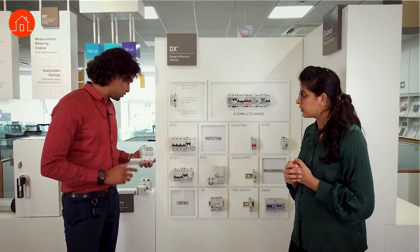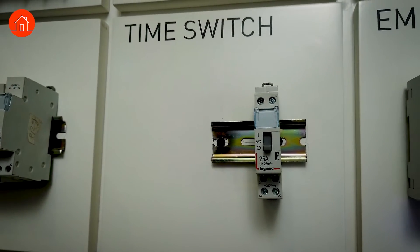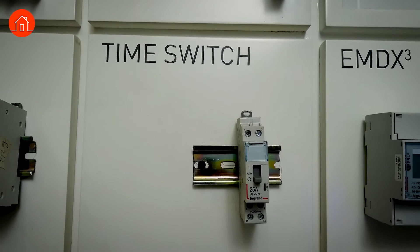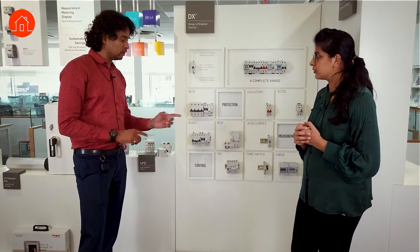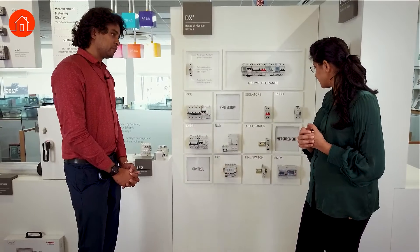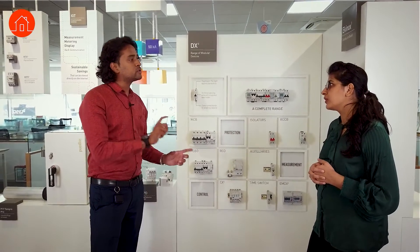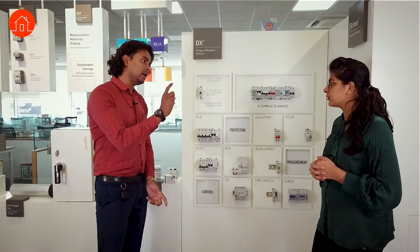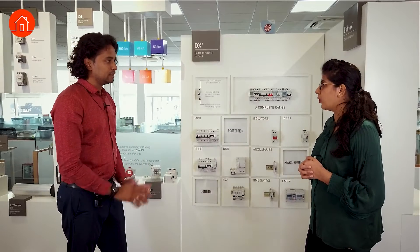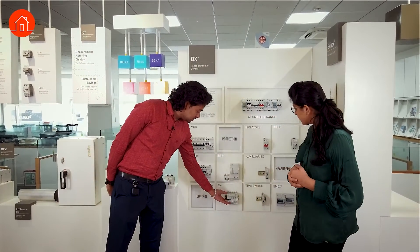We also have surge protectors, multifunction energy meters — all DIN rail mounted — and time switches. Time switches let you set a schedule: for example, street lights or outdoor lights can be programmed to turn on at 6 o'clock and off at 7. It works on a daily basis — if you want a particular light on from six to seven, the timer takes care of that automatically.